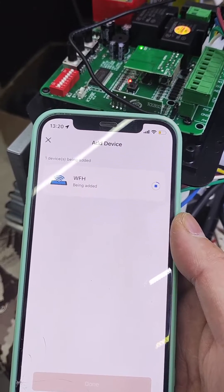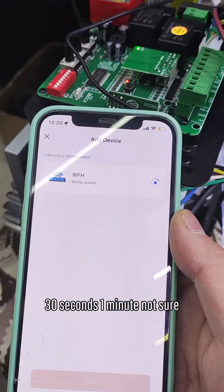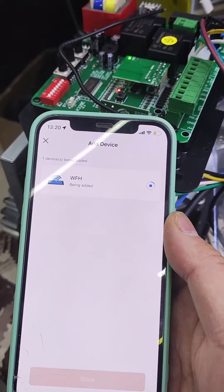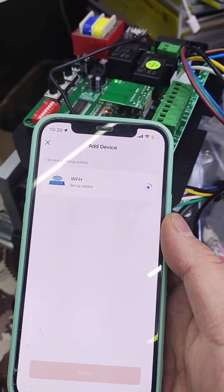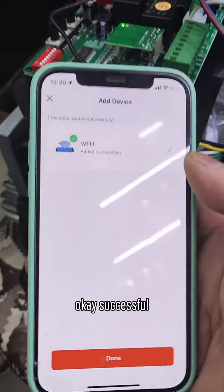Wait about 30 seconds to one minute. Keep waiting. Okay, successful!